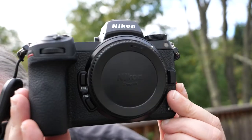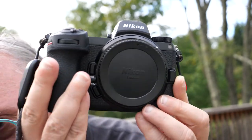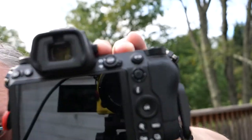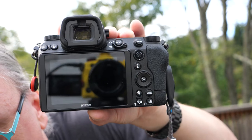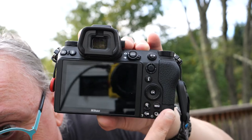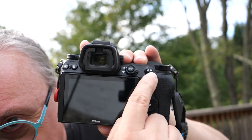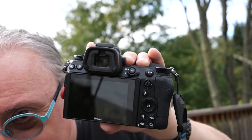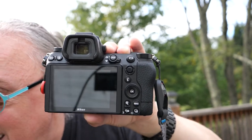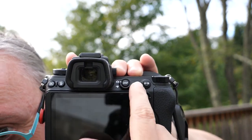Here's a quick tour around the camera. The front is very similar to the Z5 — there are a couple of function buttons here and here. Around the back the layout is also quite similar to the Z5, with a joystick up here, buttons, and preview. It does have a button that's ideal for back-button focusing, which is cool.